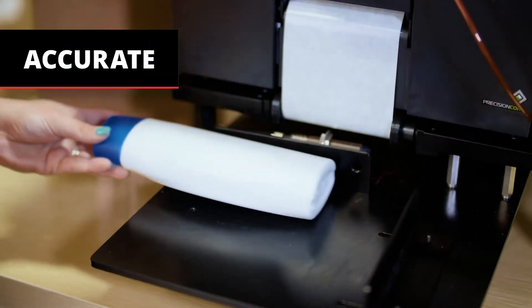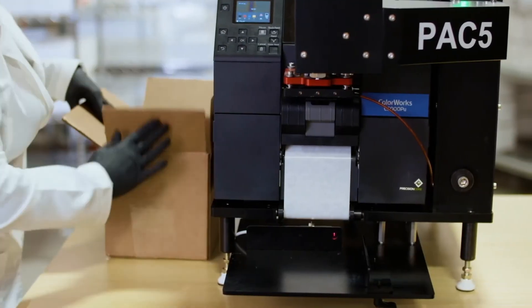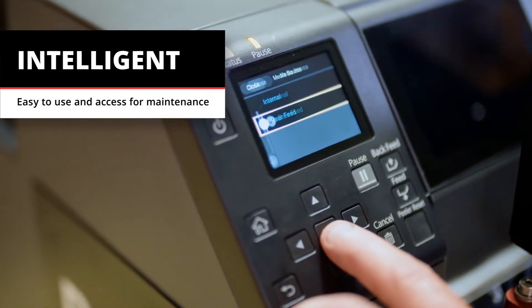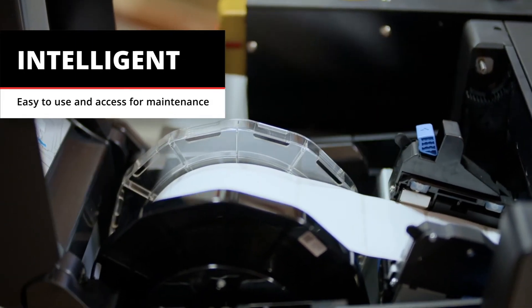It's accurate, with fully automatic or manual print and apply capabilities. The PAC-5 delivers high accuracy color label placement every time. It's intelligent, with auto setup and multiple programmable formats for easy changeovers. And it's engineered for convenient maintenance.